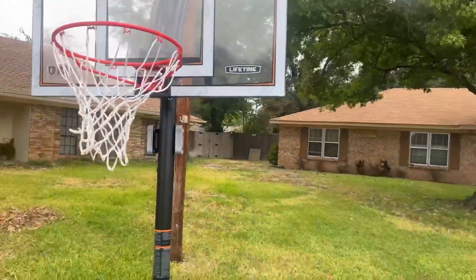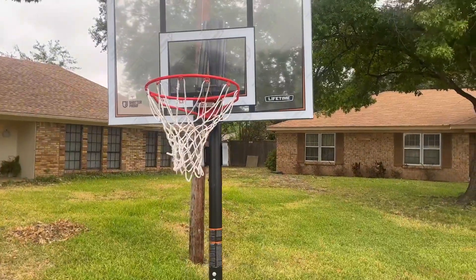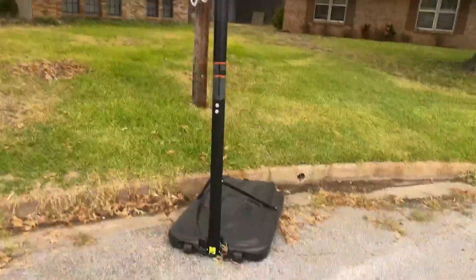Overall, this is a really good basketball goal. If you're looking for a good one, especially for Christmas time, definitely check this out. I absolutely love it — amazing.